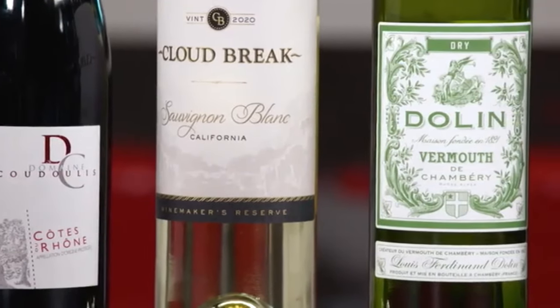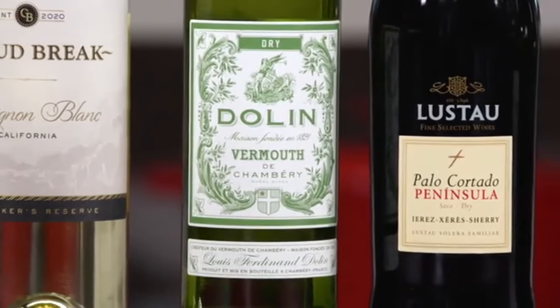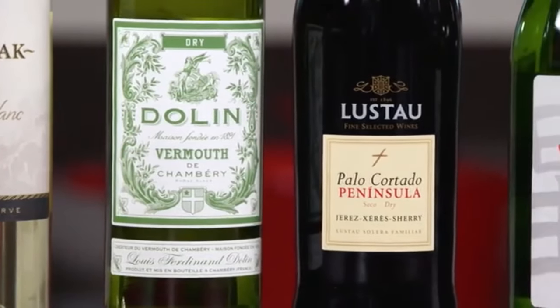I'm sure you've been told: don't cook with a wine you wouldn't want to drink. But is that really true? To find out, we gathered a variety of cheap and expensive wines and started cooking. We found no correlation between price and the quality of the finished dish. We made dishes like sauces and stews and found that any wine with too much personality — a lot of tannins, sweetness, or oakiness — gets unpleasant when cooked down and concentrated. What you really want is a wine that's unremarkable.